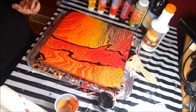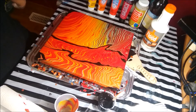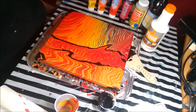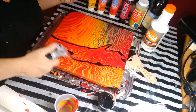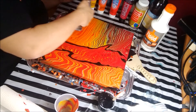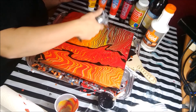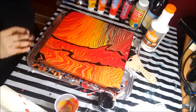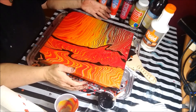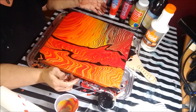Sorry if I wasn't as chatty as I maybe could have been — this is my first video for this channel, so hopefully I'll get better in the future. I'd like to grab my torch. This is just a creme brulee torch — you can buy it on Amazon. We're going to pop the air bubbles, and it might encourage a few little cells to appear. As far as my ring pours go, this has fewer cells than most of them. But you never know — sometimes you just let it sit and things pop and change.